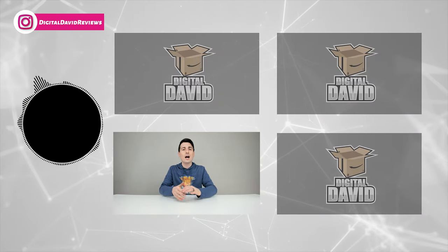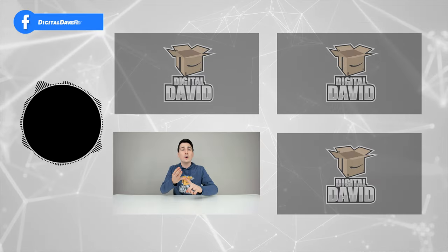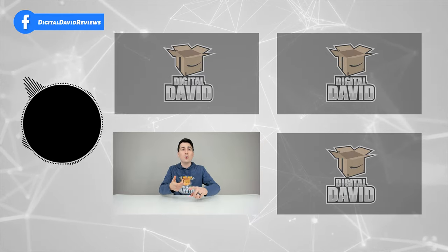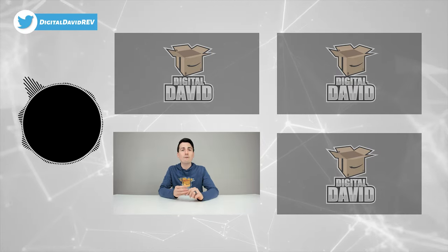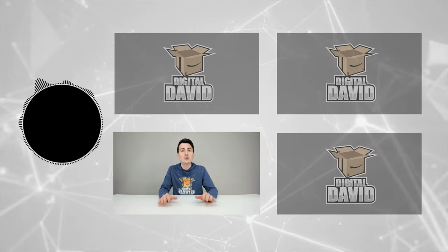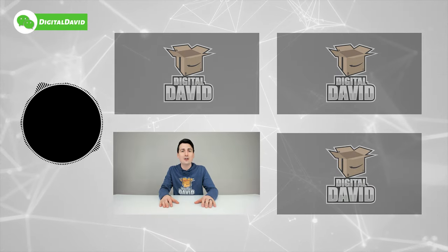Please go ahead and give us a follow online and make it a clean sweep — Facebook, Twitter, Instagram, Twitch, TikTok, Discord. You can message us on WeChat, check out our website, and join our free newsletter. Thank you guys so much for being here. Don't forget, new content daily, and we can't wait to see you in our next video.